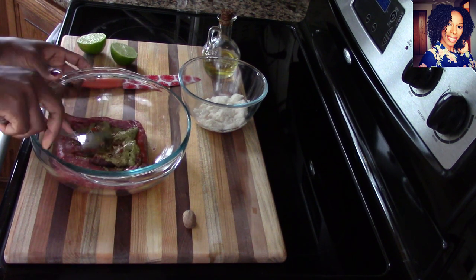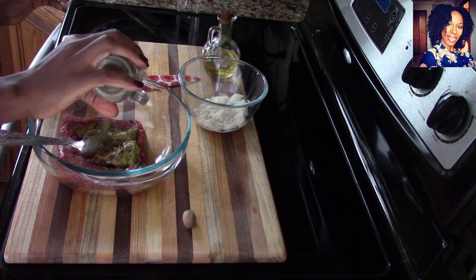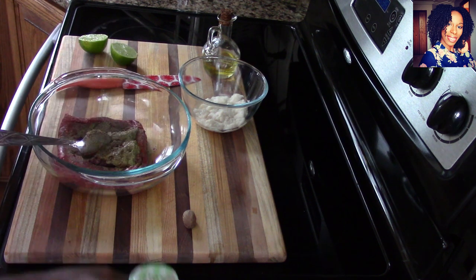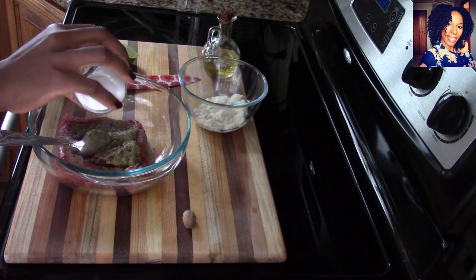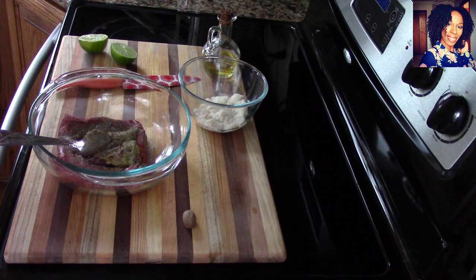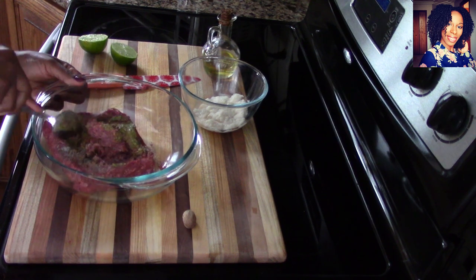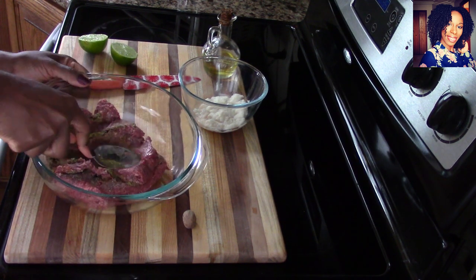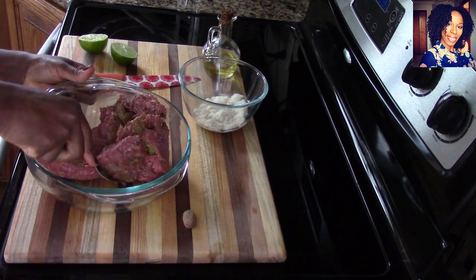I'm going to sprinkle a little bit of ground black pepper and go in with some salt to taste — about half a teaspoon. Just mix that really well; I know I have to go in with my hands, so make sure your hands are nice and clean of course.